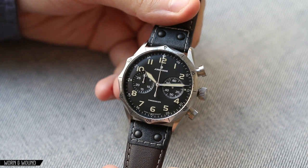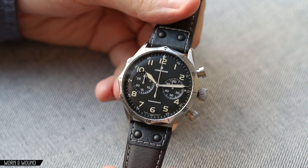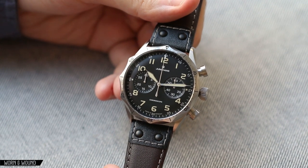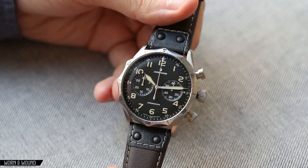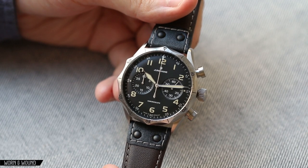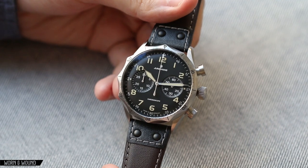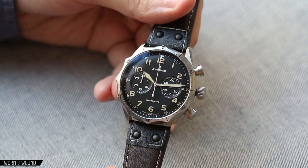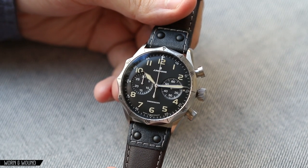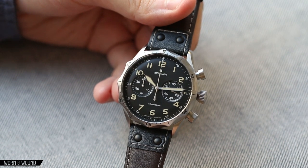This is a watch that was officially released at Basel 2016, though it had been sort of previewed before that with a special edition version created just for an event. When that came out, we wrote about it, there was a lot of excitement for it, and people were a little upset that they thought it was only going to be available for that event. So we were all very excited to see at Basel that it was just going to be part of their line. There are two versions of the watch.